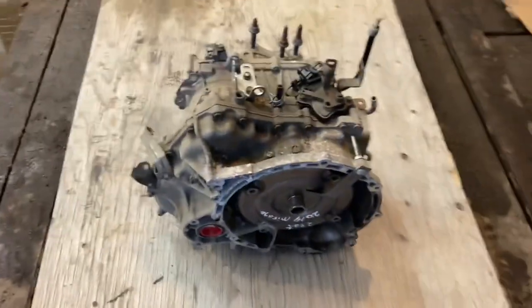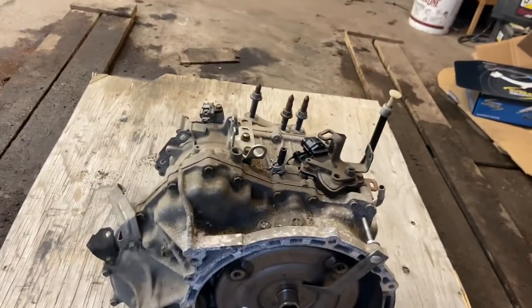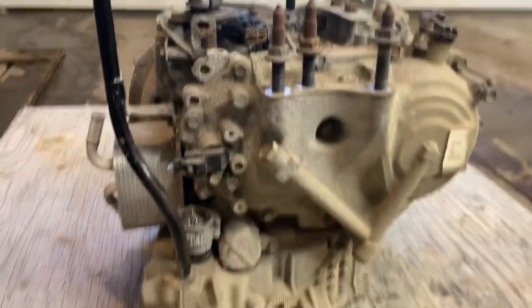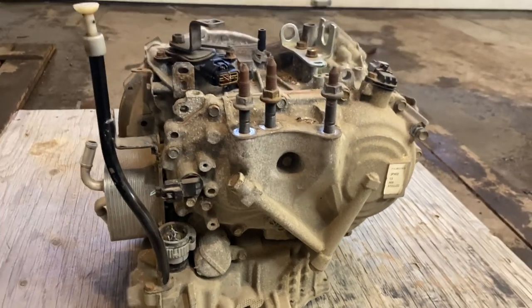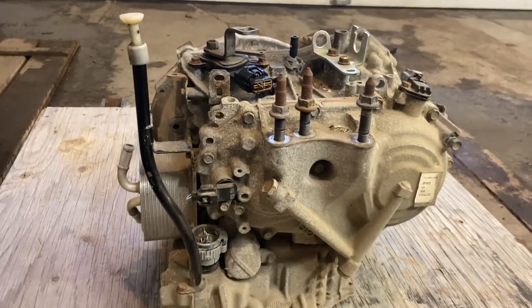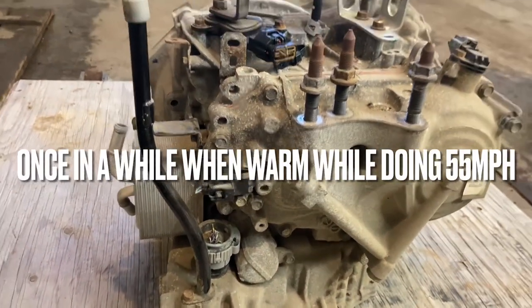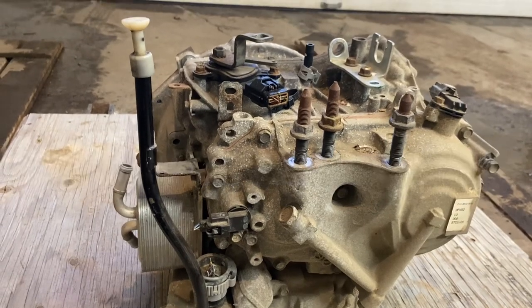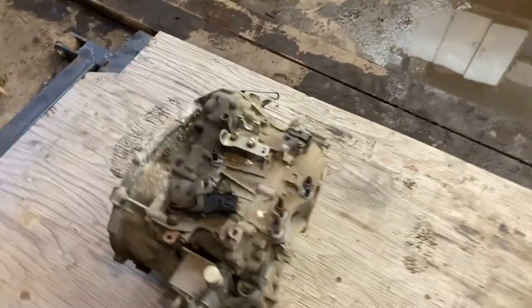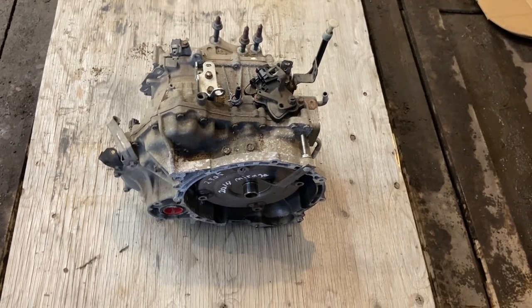This is a video of me tearing apart a transmission I pulled out of a 2014 Mitsubishi Mirage. It had about 290,000 kilometers. It was still working okay, but on the highway it would surge, and it was giving the previous owner some problems — throwing trouble codes and nearly leaving him stranded a couple of times. It just wasn't trustworthy, so I decided to replace it.